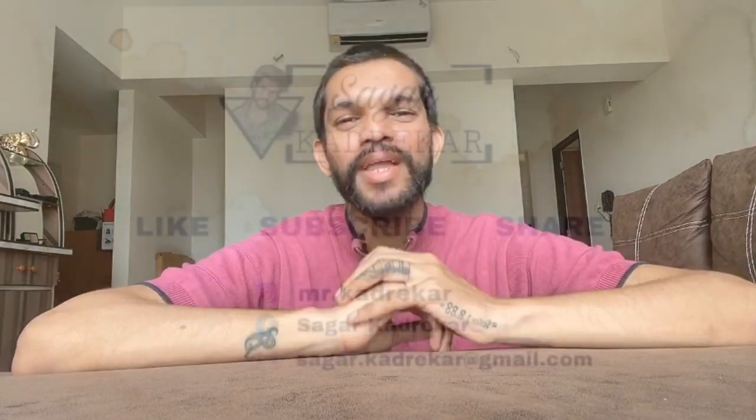You can try coffee painting at home — let me know how it went. Thanks a lot for all the pictures you guys attempted at your place; your response is really overwhelming. Keep supporting, and if you're new to this channel, please subscribe, like the video, and share it with your friends. Till then, take care.